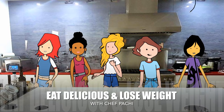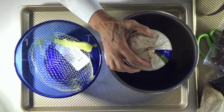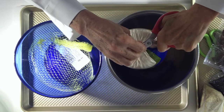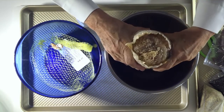Eat what you love and lose weight with Chef Pachi. Hi and welcome to today's amazing turkey roll with Pachi's secret ingredients. We are going to make a super easy, amazing turkey roll from the beginning to the end.